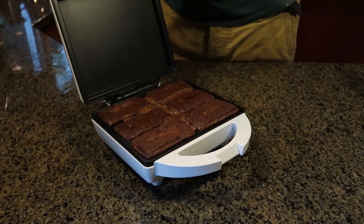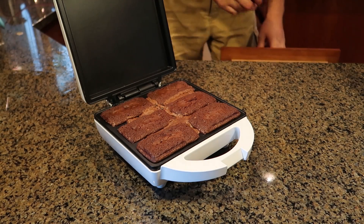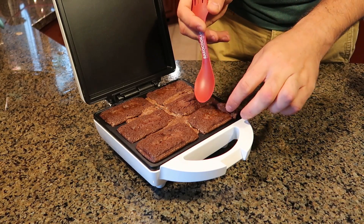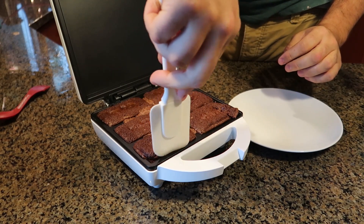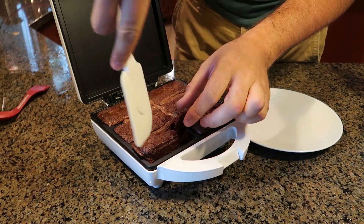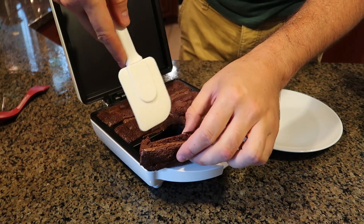18 minutes in — check this out. Looks like little pieces of bread. How do we take it out? Got one of these spatulas. Guess what, I didn't overfill it at all. That's so cool. I probably could cook it a little bit longer, but there you go.